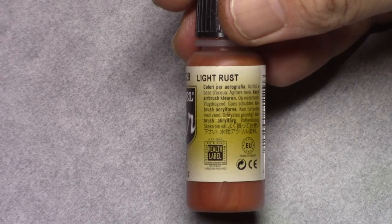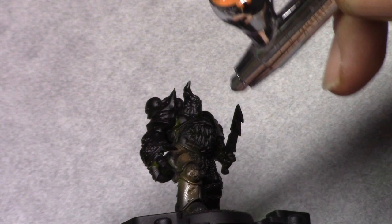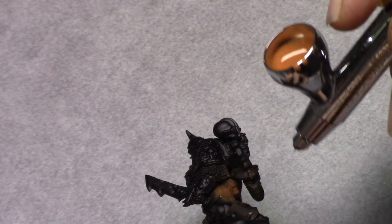Hello and welcome to this video in which I will be showing you how I painted the Death Guard Marine. As usual I started off using a primer of chaos black through a rattle can, but you can use any primer you prefer obviously.